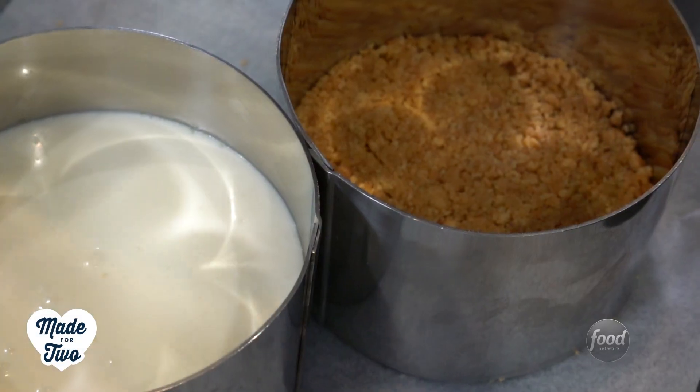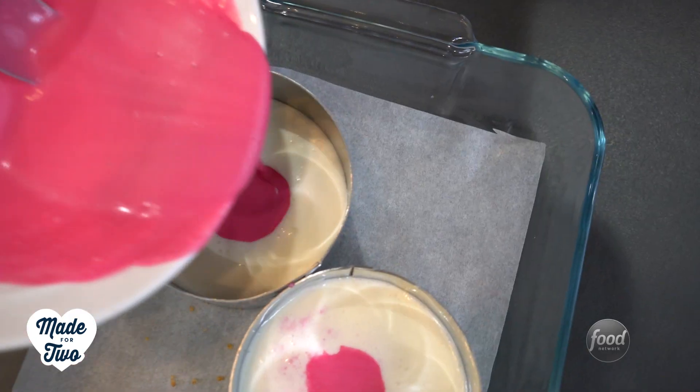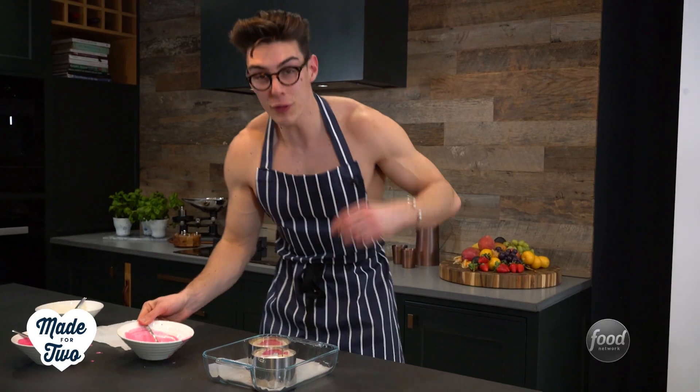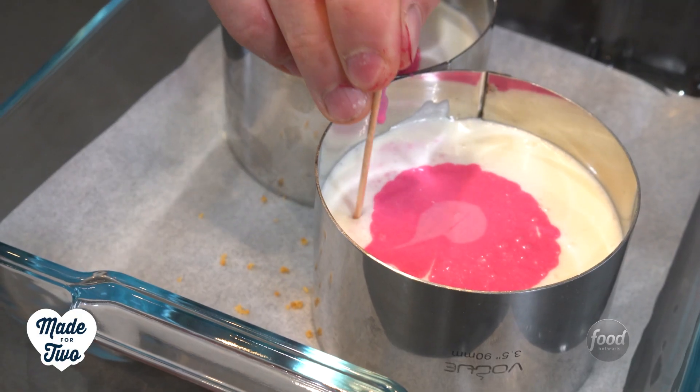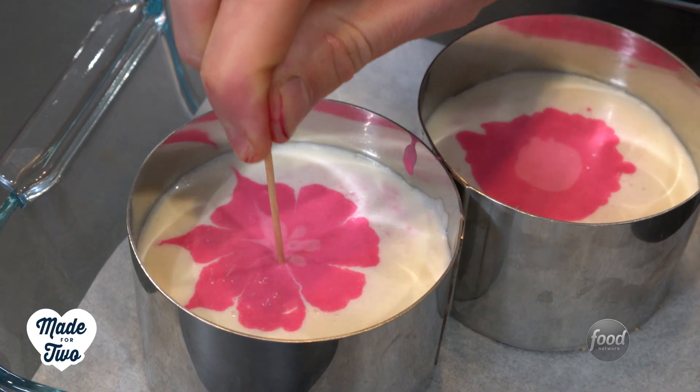I'm going to pick up my white mixture and pour that in evenly between the two molds. Once I've filled that up, I'm going to add my dark pink — it should form a lovely little circle. Once that's filled, add your light pink just into the middle and you've got your circle ombre. Once you've finished with your circles of pink, you could just leave them like that — they look super fancy. But I'm going to take it one step further and bleed the colors together using a toothpick, flicking through, flicking back and around to meld them together. Then stick them in the fridge for about three hours; overnight is even better.